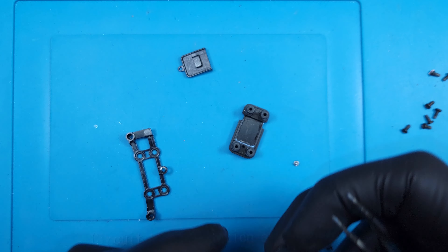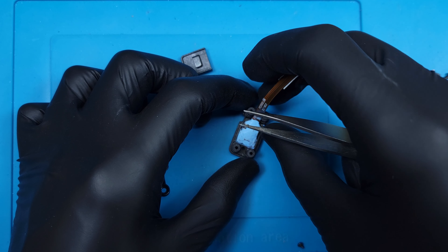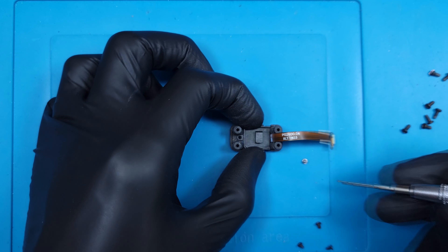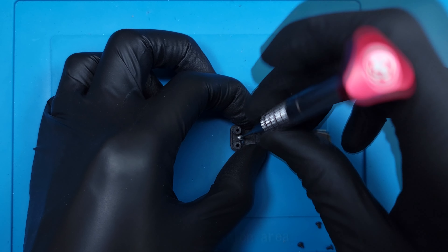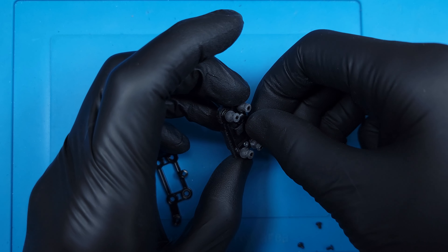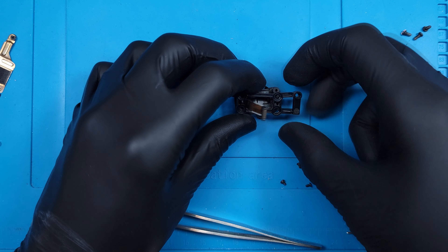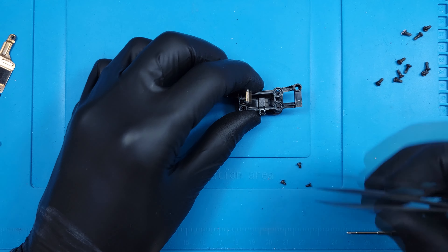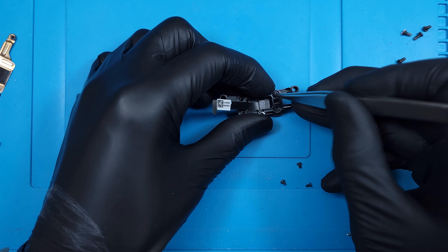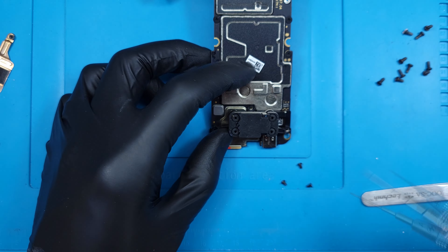Grabbing our replacement IMU — which was the only one available on eBay in the US and listed as NOT NEW WORK GOOD — I'll get that pressed down into its new forever home. Now I'll go in reverse order, attaching the plastic piece and tightening its screw. The ribbon is threaded into this retainer clip. And now comes arguably the hardest part of this repair: reattaching the dampeners. They need to be pinched and pulled through, and it's pretty tedious. The IMU is reconnected to the board, then I'll tighten the three securing screws.